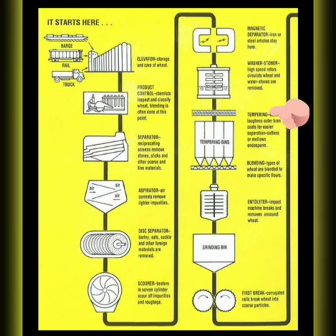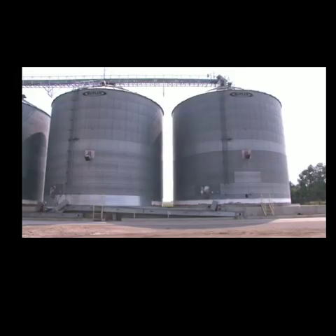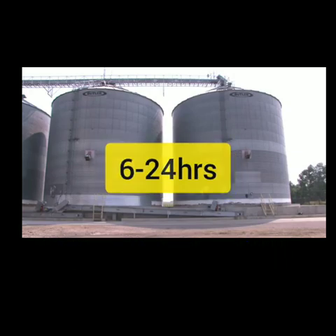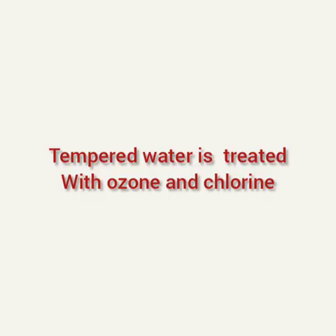The next very important step is tempering the wheat. Wheat is now ready to be conditioned for milling — this is called tempering. Moisture is added in pre-set amounts to toughen the bran and mellow the inner endosperm, making the parts of the kernel separate more easily and cleanly. The soaking time can range from 6 to 24 hours, depending on the type of wheat and its moisture level. Tempered water may be treated with ozone or chlorine for sanitation during the tempering process.